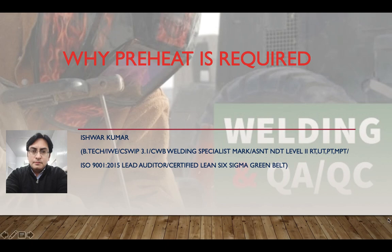Hello everyone, welcome to my YouTube channel Welding in QQC. I am again here with a new topic: why preheat is required.